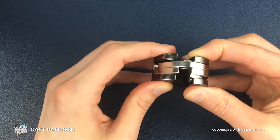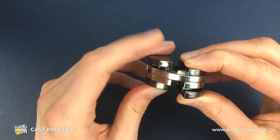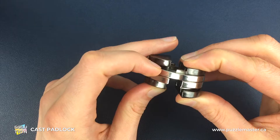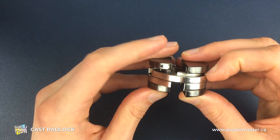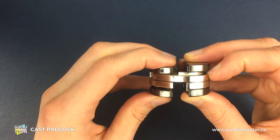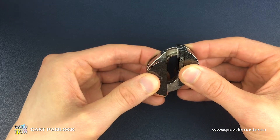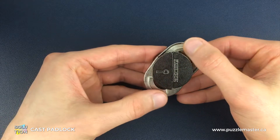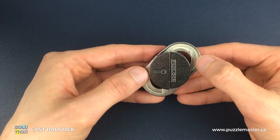Next we're going to come back to this position to see this more clearly. We're going to swap heights with these two pieces: the padlock engraving piece on the right is going to come from the bottom to the top, and the keyhole engraving piece on the left is going to come from the top to the bottom. We then slide those pieces back together, and you'll notice that the two gaps on the silver pieces have moved - they were on the outside and they're now on the inside.